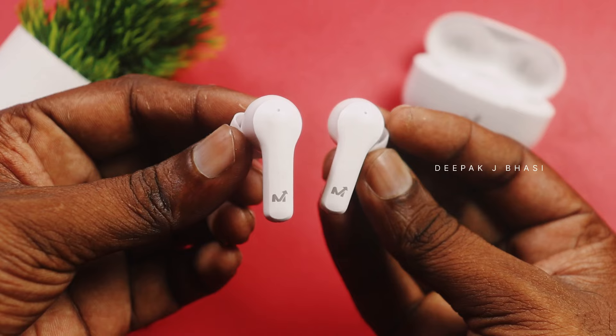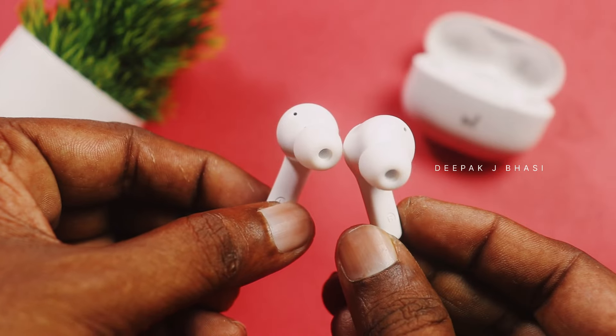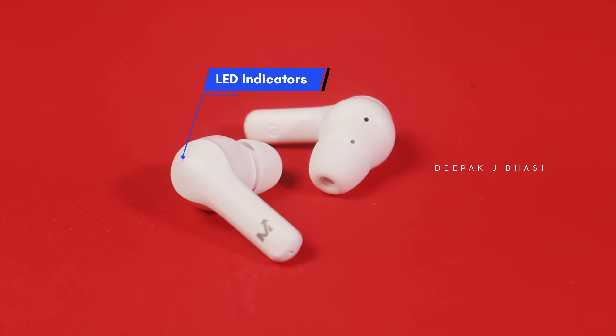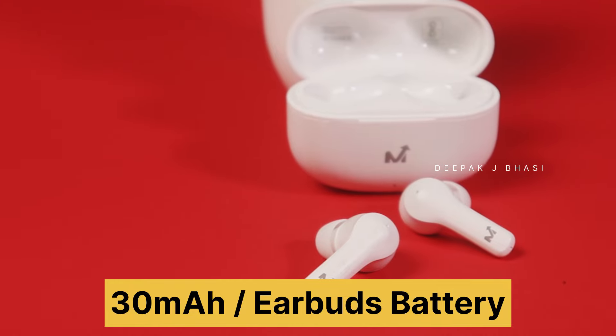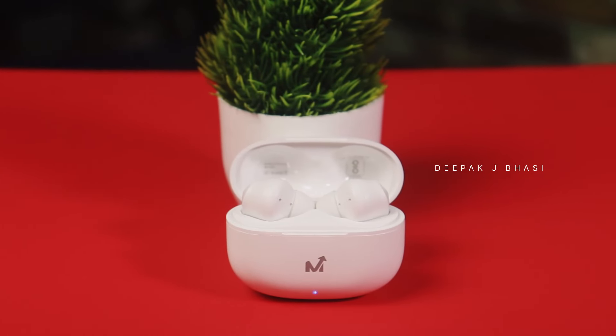The earbuds are pure white in color. It has a MultiBrand logo and an LED indicator with touch sensation. We use 10mm dynamic drivers in these two earbuds. It has 13mAh battery and around 5 hours of playback. Passive noise cancellation is available, and it is lightweight and comfortable.